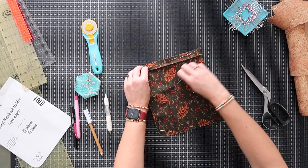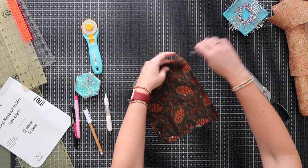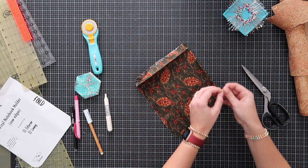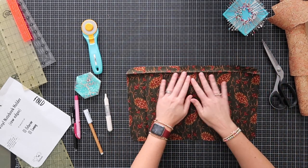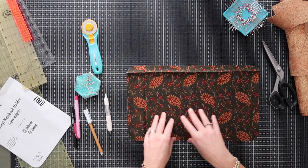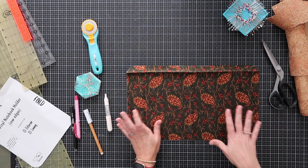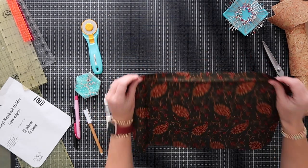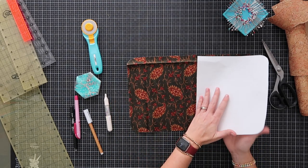Remove the clips and pins — I like magnetic pin dishes for this. Open the fabric up. It'll be all wrinkled, but then iron it and add any interfacing. I always add interfacing after I cut things out, not before — that's just a personal preference. Iron it out, add the interfacing, and now it's the exact size you want. You can see it's twice as big as the template, which is perfect.